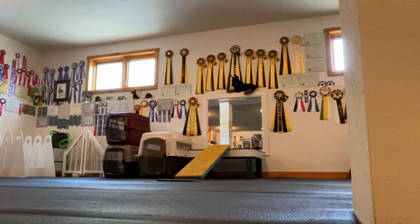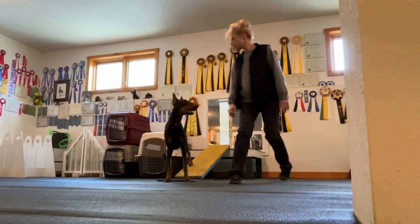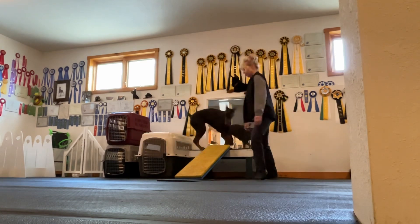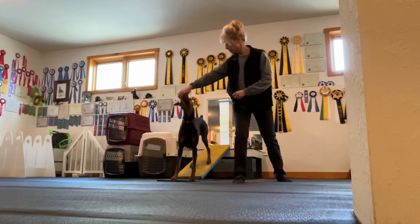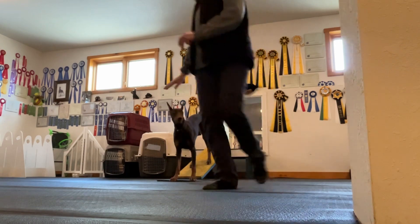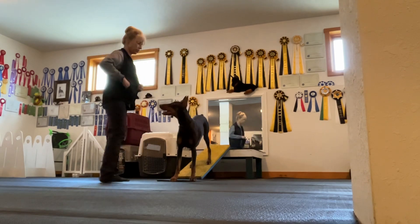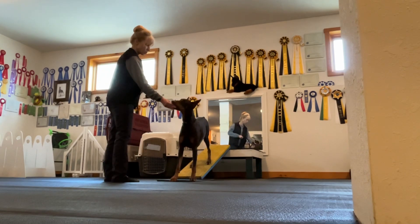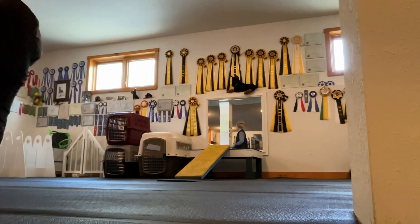Good job. Yeah. Up. Touch. Touch. Touch. Good girl. Good girl. Good job. Touch. So instead of 'stay,' I'm reusing the word 'touch,' so she relates that the word 'touch' is that position. Okay. Good girl. This way, Sizzle.